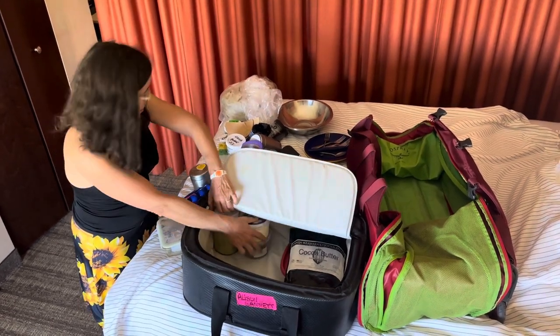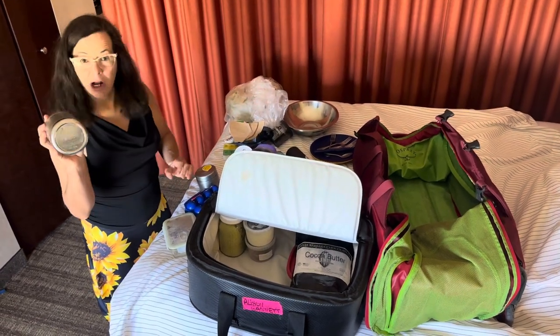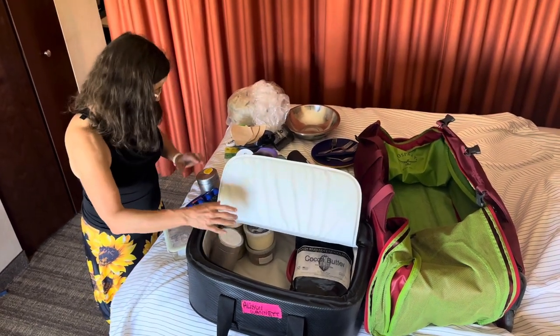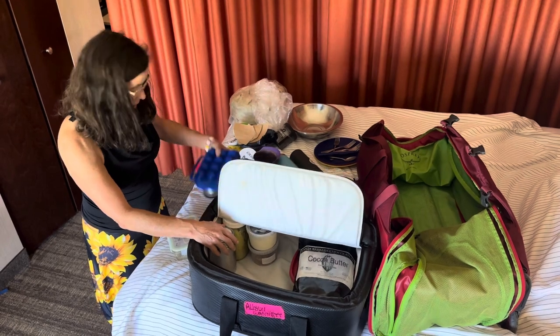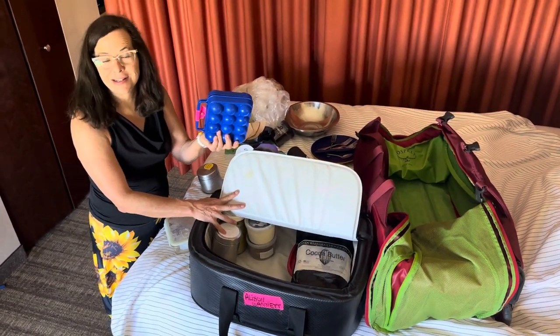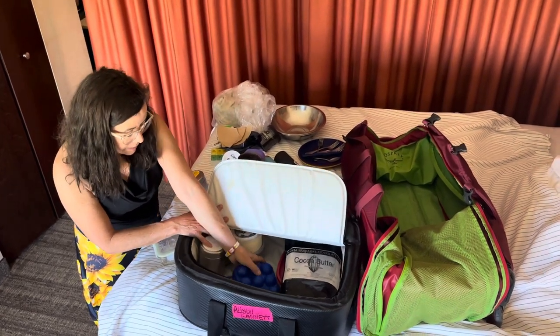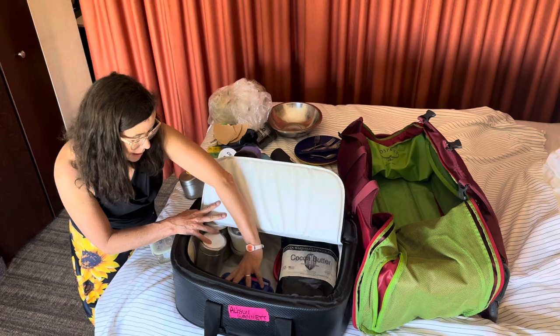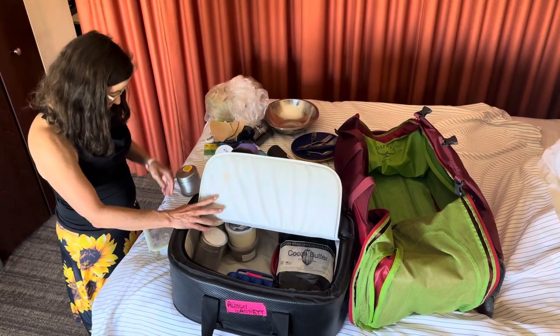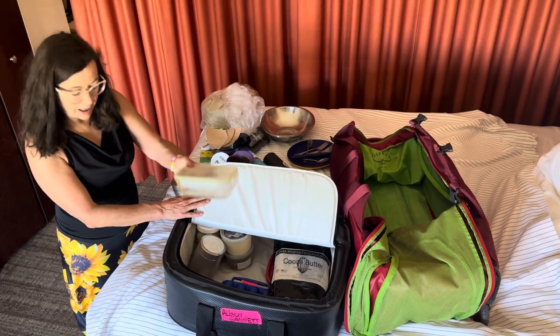I've got some chocolate I made that's more like a chocolate bar, and some eggs that have been refrigerated. Another option is to go ahead and parboil those eggs — you can buy little containers for that. I've also got some leftovers that I froze, which helps serve as an ice element in the cooler.